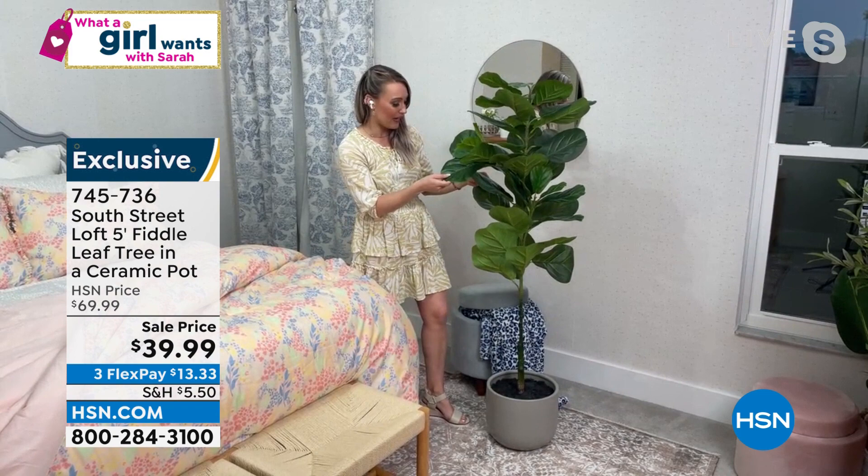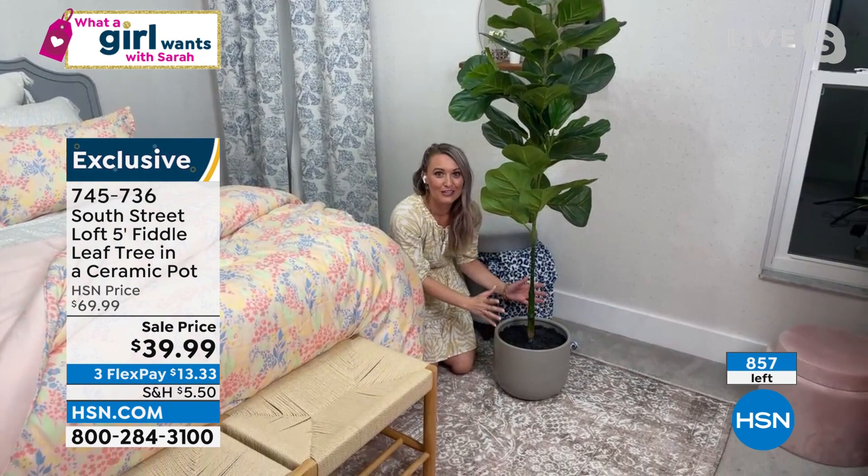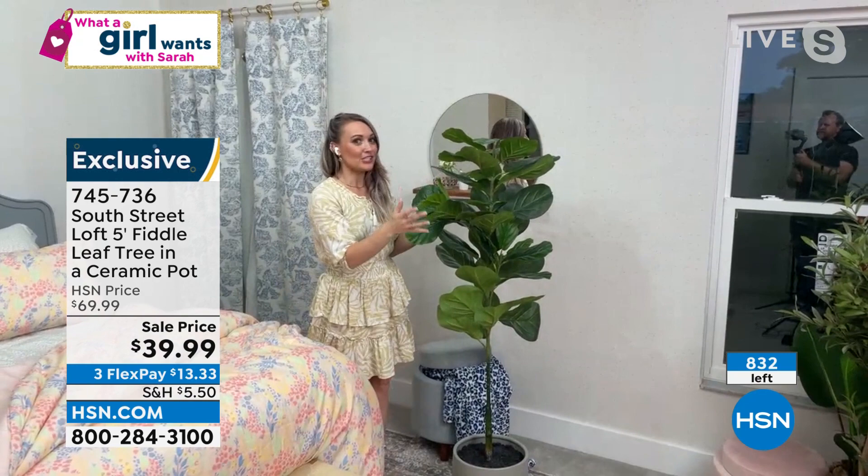For just $5.50 for shipping and handling, that's incredible because this is a very heavy item. I love that even the soil at the bottom looks very realistic — it's got some lumpiness to it, which makes it look even more authentic. The leaves are larger than my hand, which is so great. Definitely a huge statement piece. If you get two of them and flank your fireplace or flank a doorway or your entryway coming in, you will be so satisfied.